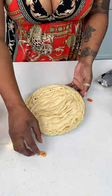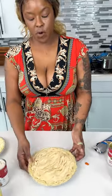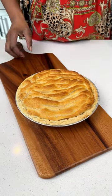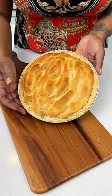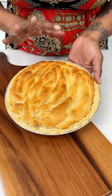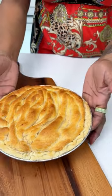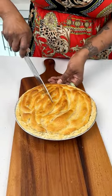We're going to stick this in the oven at 350 for 30 minutes. Here we have our chicken pot pie — isn't that pretty? This is why it's important to do the designs, because it looks extra fancy. Don't be afraid to experiment with any design you want on the top; presentation is the key.